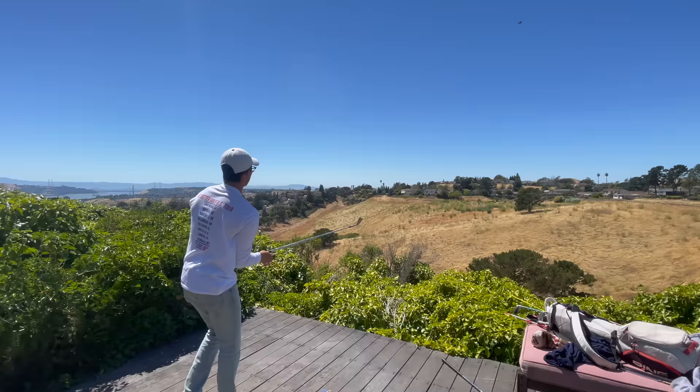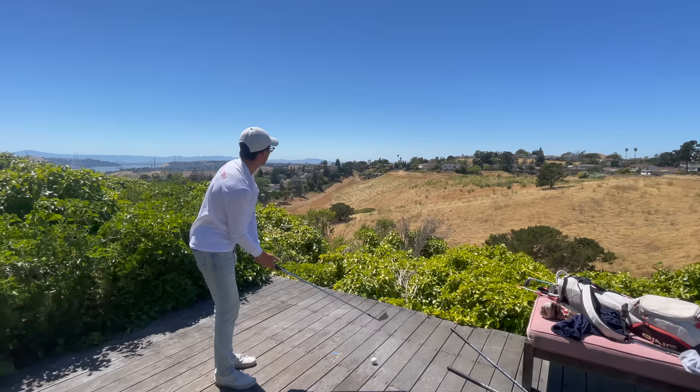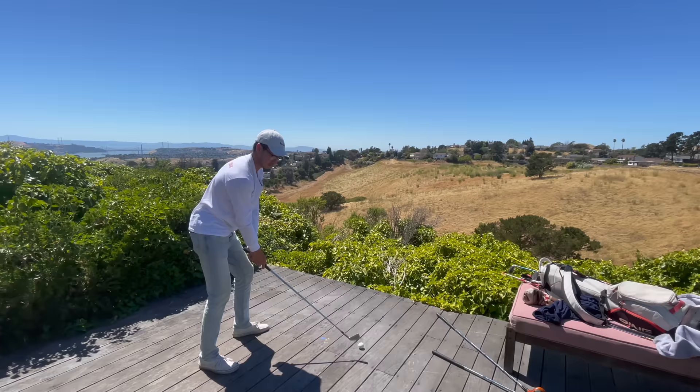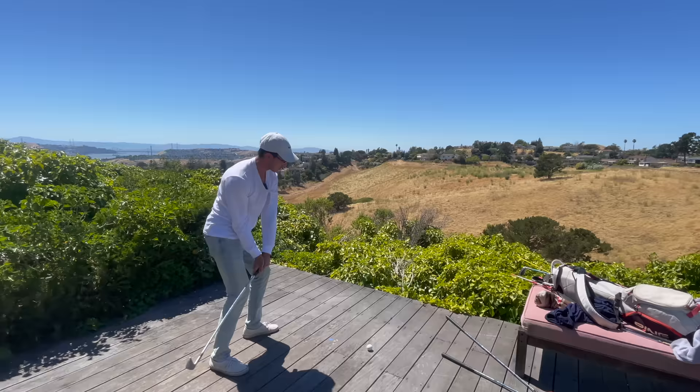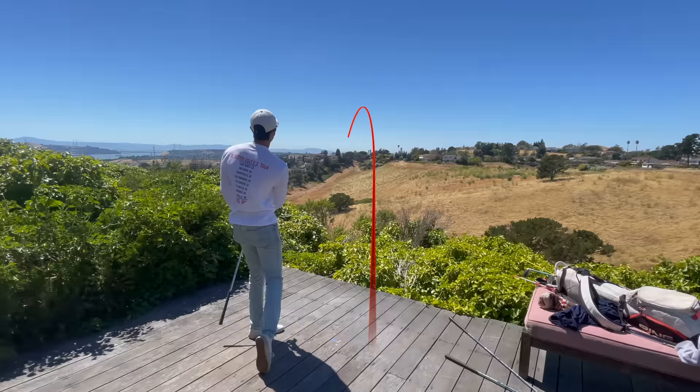So what kind of shot are you hitting here — a draw or a fade? I'd want it to be on the right side, draw it in. So you aim square at it or a little bit to the right, drop it inside, go level with the shoulders, and draw that ball right over to the target. Nice — beautiful little draw on that.